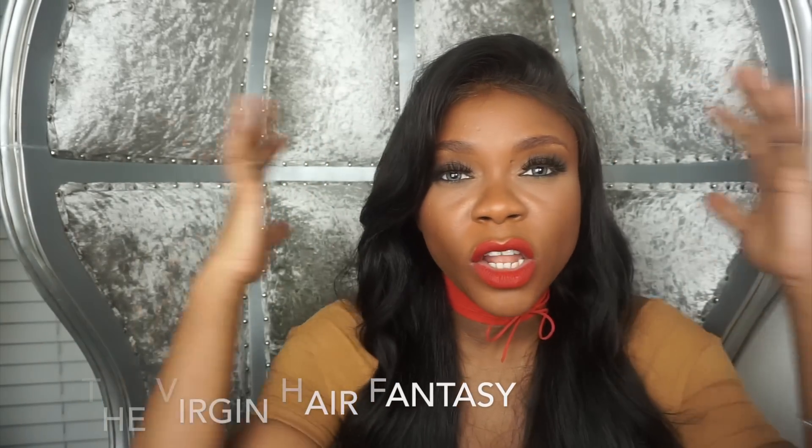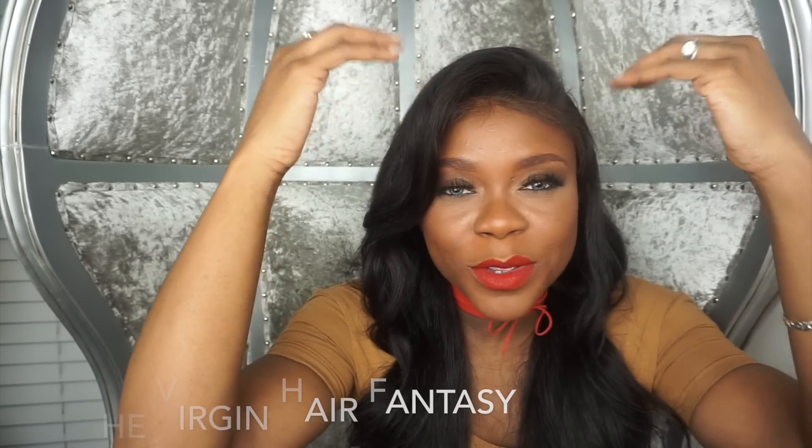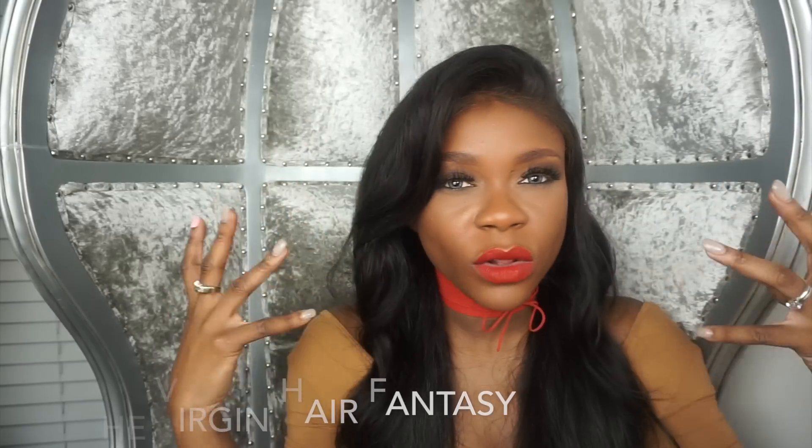However, if I wanted a lot of heavy bulk hair around my face, I would go with a closure because with the closure, the wefts come higher up. When I layer it, I get all the volume that I need.